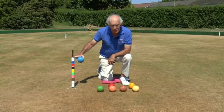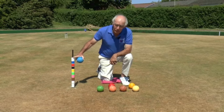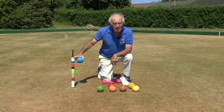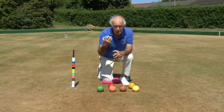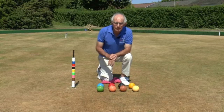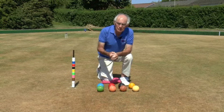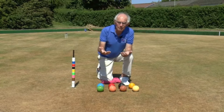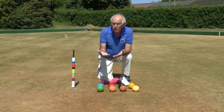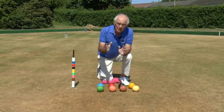Now, if you're a golf croquet player, you'll know that the maximum score possible in a normal game is seven hoops to six, so only 13 hoops can be run in a golf croquet game. In association croquet, because each ball has to run 12 hoops and hit the peg, a total of 51 points — hoop points and peg points — can be scored in a given game. So that inevitably takes rather longer; whereas a golf croquet game will last perhaps 50 minutes, a typical association croquet game will last something of the order of two and a half hours. You've just got to appreciate that you're playing a completely different game with different objectives and a completely different mode of playing.